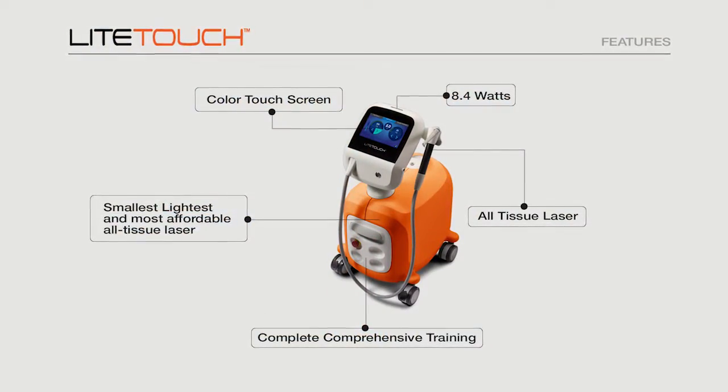In 2009, AMD Lasers launched the Picasso soft tissue laser, and in six years it became the number one selling soft tissue laser in the world. Today I'm pleased to introduce AMD's version of the hard tissue laser, which is the Light Touch.